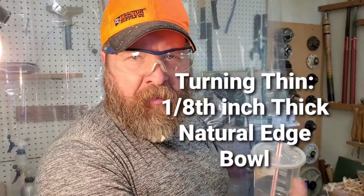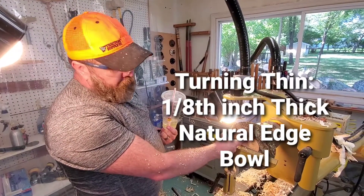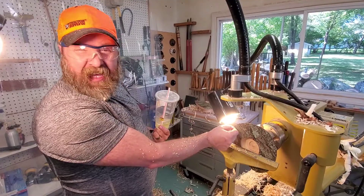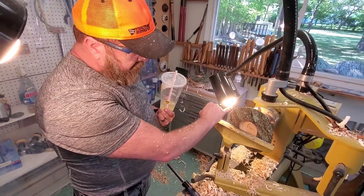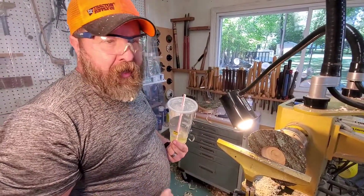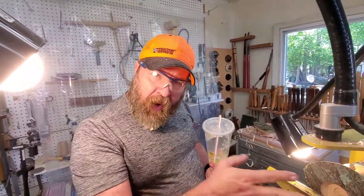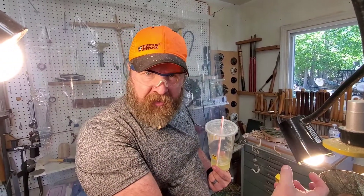I'm going to show you how to make a thin natural edge bowl. We're going to take this from two and a half, three and a quarter inches down to an eighth of an inch. Notice where I have this light positioned - since this is wet green wood, you're going to see the light transmit through the wood. I'm going to turn to a shade, but I'm going to do it in one cut. And that's going to help me guide and steer the tool. I'm actually going to use part of the wood to stabilize and strengthen itself.